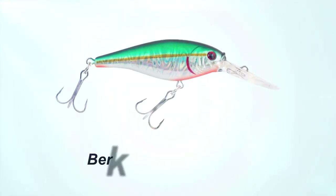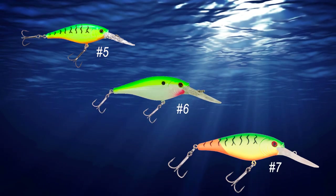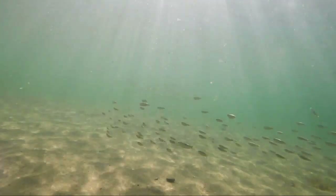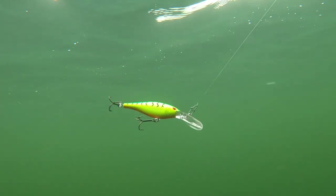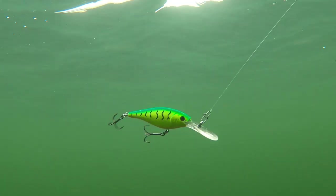First of all, and I know it's no surprise to anybody, is the Berkley Flickr Shad, particularly in sizes five, six, and seven. Let's talk about what makes the Flickr Shad so effective when it comes to putting walleyes in the boat, especially out on Green Bay. It's a perfect imitation of a variety of different baitfish species found out on Green Bay, particularly the Gizzard Shad, which is a primary food source for walleyes. It has a tight, subtle swimming action with just a little bit of a roll, as you can see, and that is a great imitator of a wounded or distressed baitfish moving through the water column.